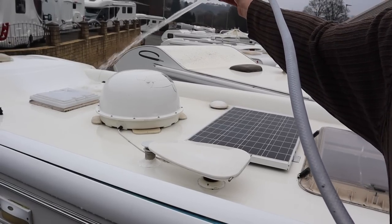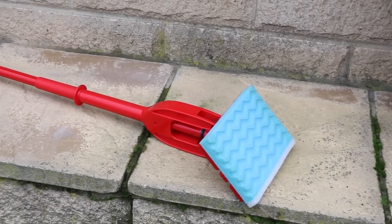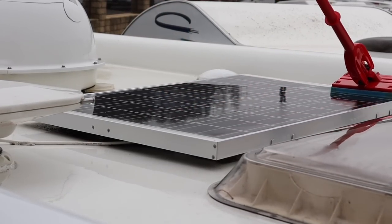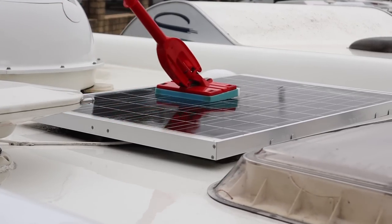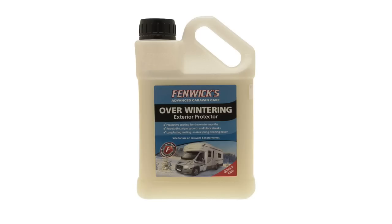Once the entire roof has been cleaned, wash down once more and then carry on drying the roof. To dry the roof, use a squeegee to soak up as much water as you can, then wring it out to remove the excess. For items such as solar panels, it's important to keep these as clean as you can, as this will maximise the charge the solar panel can put into the leisure battery whilst in storage. If you are cleaning the roof before winter storage, you might want to consider an over-winterising product or use a good polish to minimise algae or moss build-up.